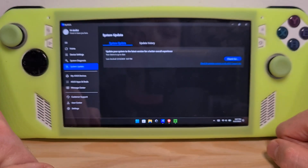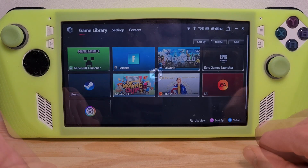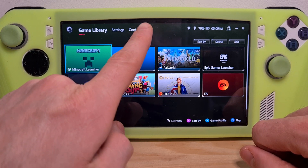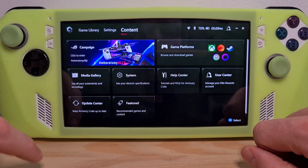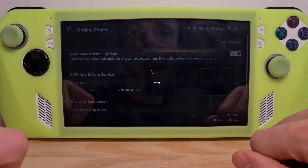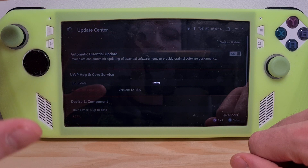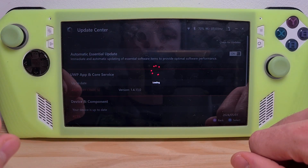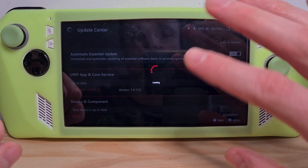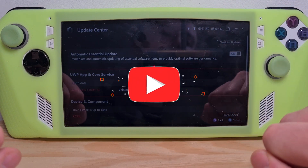Once those are done, open Armory Crate by pressing the button. Go to Content and then go to Update Center. Check for updates — this is the area where the main BIOS driver update will usually appear. After checking for updates, make sure you install and wait for all of the updates there to be completed.